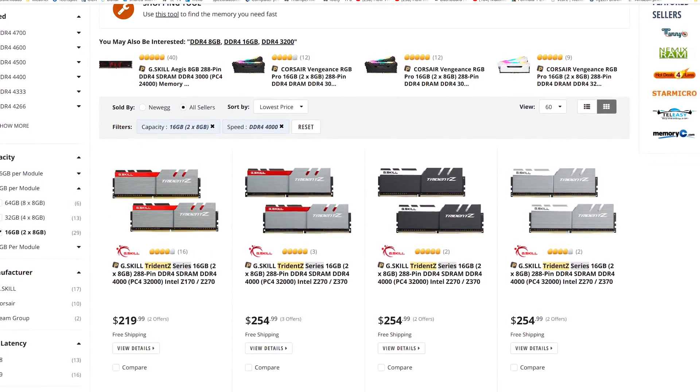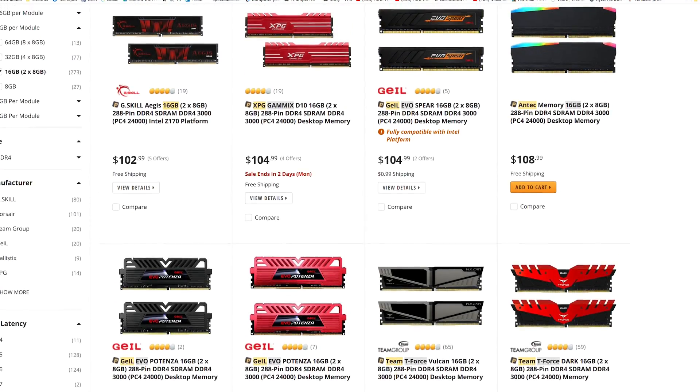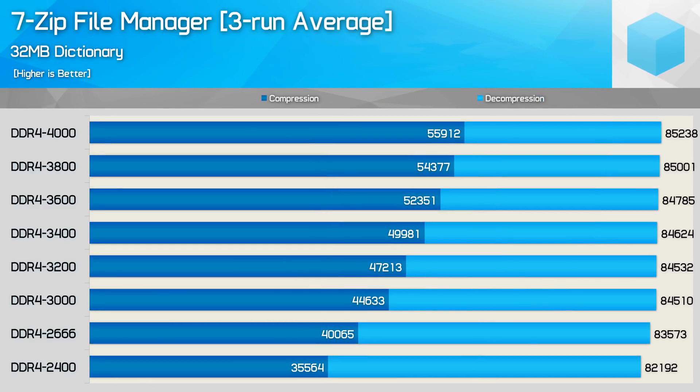So there you have it — memory scaling performance with the Intel Core i9-9900K. In short, for most applications and games memory speed has little impact. You don't want to be running below spec with DDR4-2400 — we included that just out of interest. The sweet spot is somewhere between 3000 and 3400. For 16GB of DDR4-4000 memory you're looking at spending at least $220 US, while DDR4-3000 starts at just under half that. For around $120 US you can get a CL16 DDR4-3200 kit. For gamers, the Battlefield 5 1440p results are the most telling.